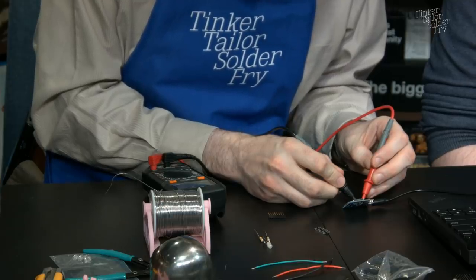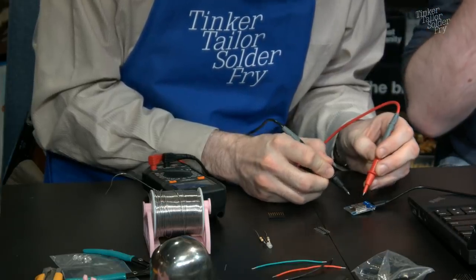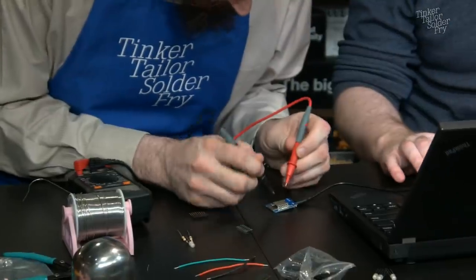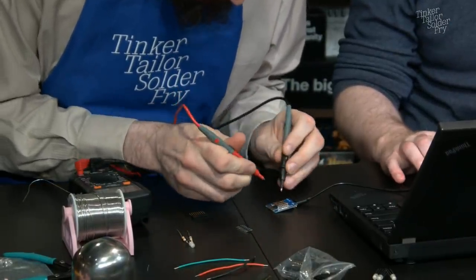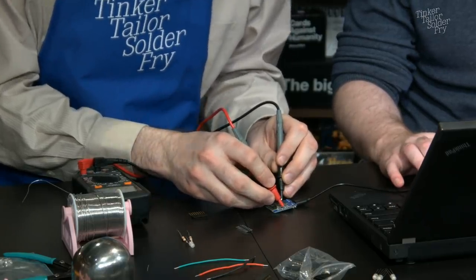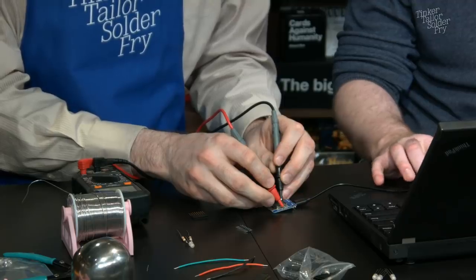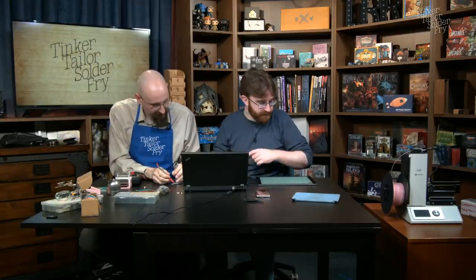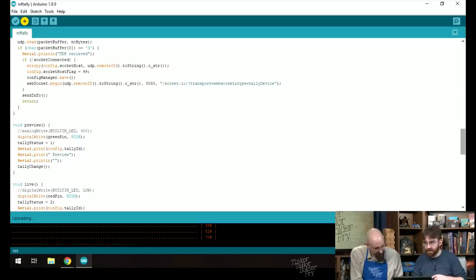The multimeter shows more than five volts at the 5V pin, which is okay. Then Ian accidentally hits the upload button again, causing the device to reboot — the voltage drops to zero as it resets. Now it's back up. They zoom in so the chat can see the multimeter probes on ground and D5.